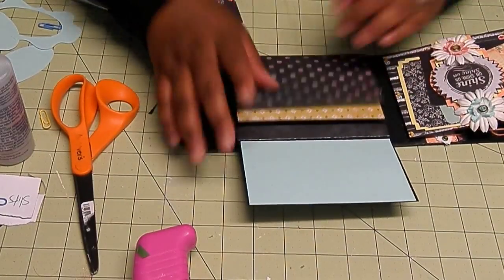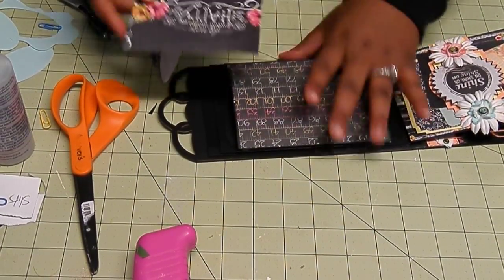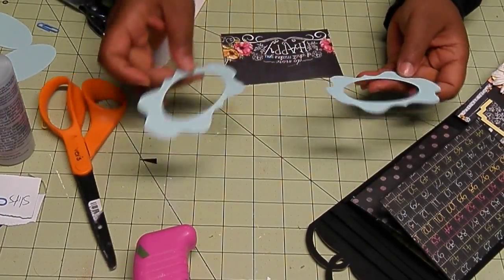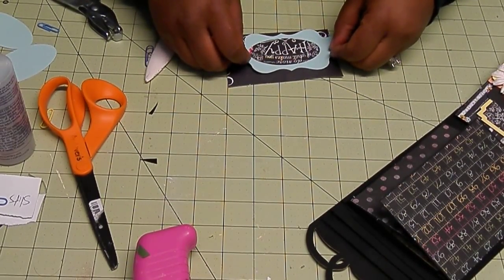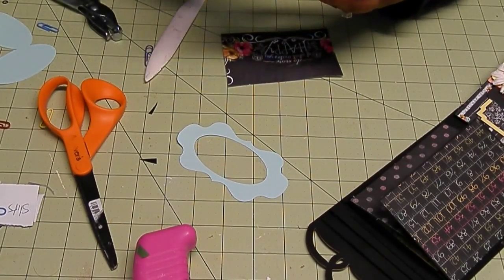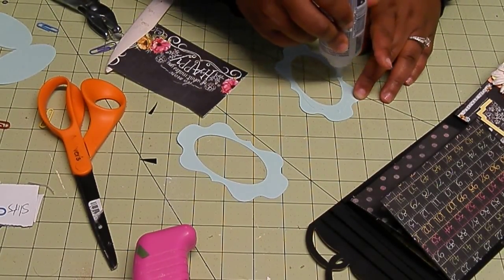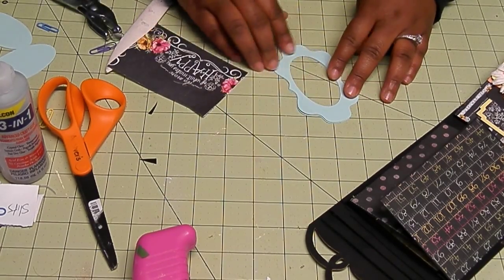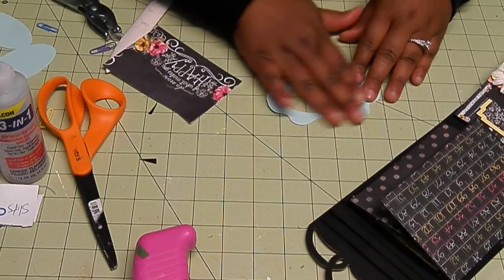I've got everything all matted here. I think I'm just going to add some Velcro or something. This is a pattern paper from the collection that says 'do what makes you happy.' I cut these out from my Cameo — just using basil cardstock, but I'm going to layer it to make it a bit thicker and put it on top. Although the Cameo can cut out chipboard, I don't like to mess up my blade, so I feel more comfortable layering cardstock. Basil is not a thin cardstock — it's pretty sturdy — so I'll just layer two of them and I'll be okay.